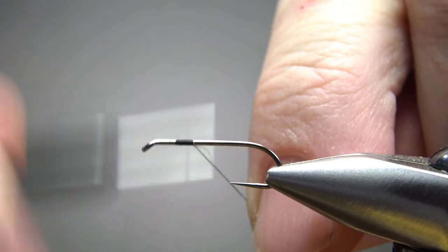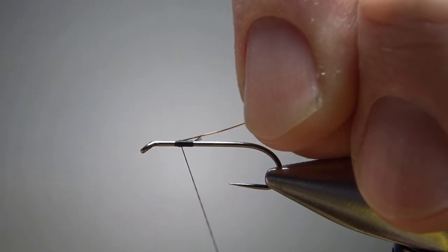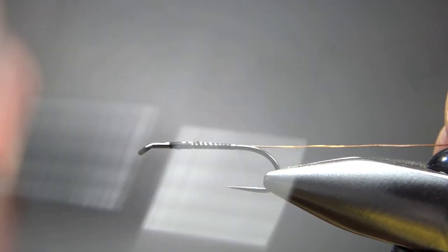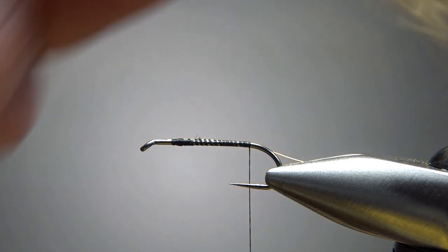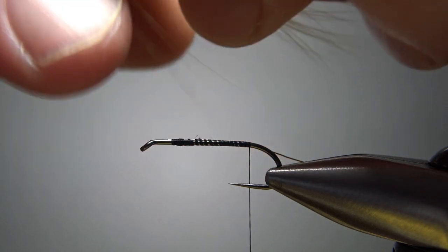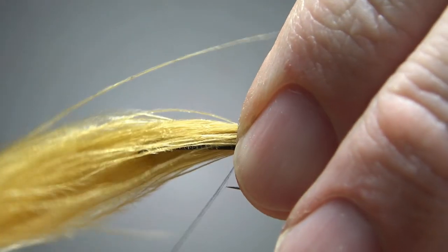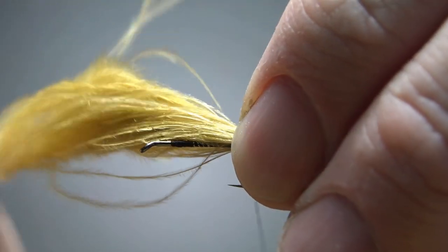Let's catch the thread up at the front, because we're going to catch in a wire rib. It does say this is optional, but I think it's pretty important — it helps shape the body and gives the fly a little more durability. The first thing we're going to catch in is the tail: just a tuft of marabou. You can use the scraggly stuff for this, because we only need about a body length for the tail. Then we're going to twist it together and wrap it up as the body — maybe three or four wraps to lock it in.